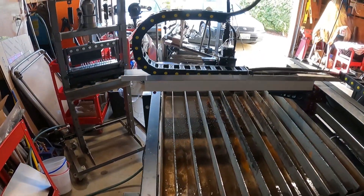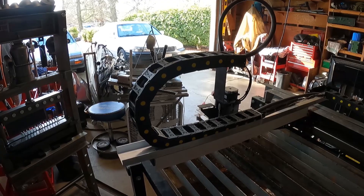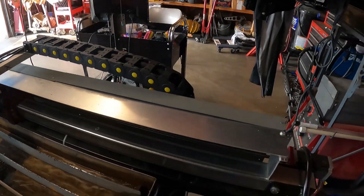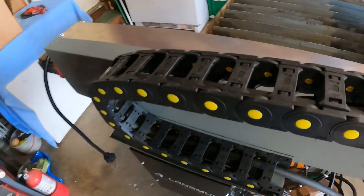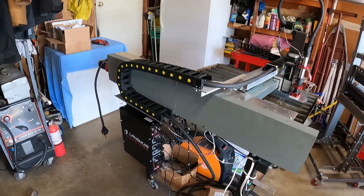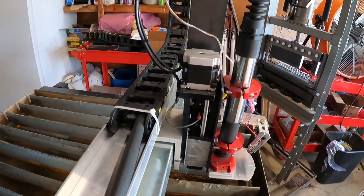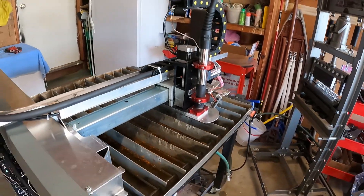We're back out here in the garage looking at the latest changes to the table, which was the addition of drag chains. You can see the fully modified torch holder and the guards. So let's take a look at this in action.